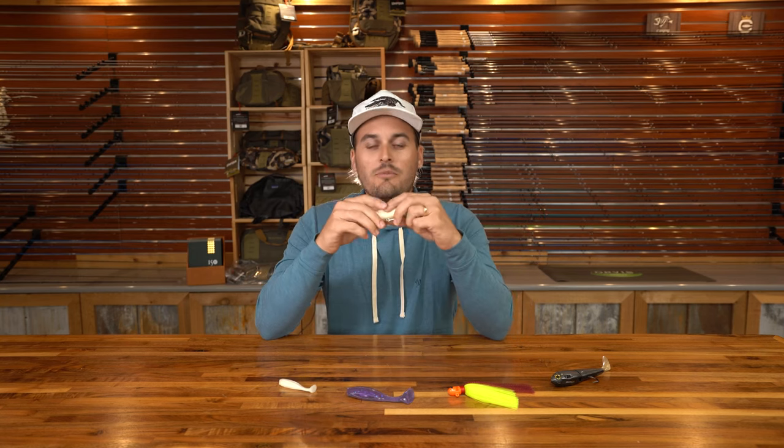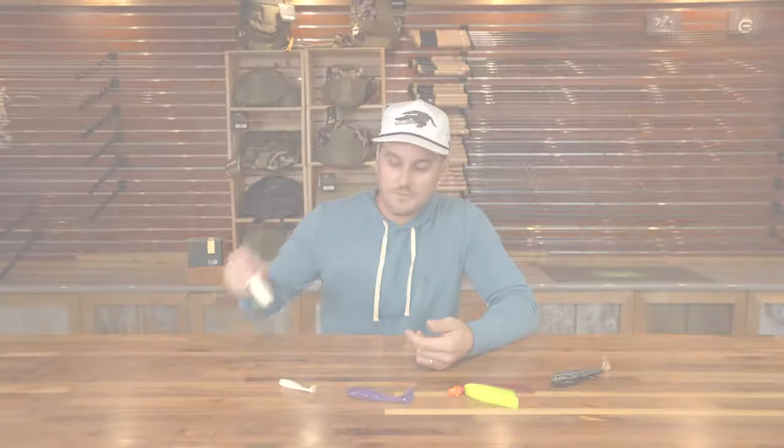So that is our top five snook baits — but tell us what yours are. Are some of yours in here? Are none of yours in here? Comment, like, subscribe, share it, and let us know what you think about our top five choices.